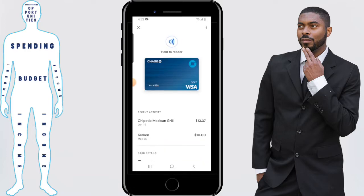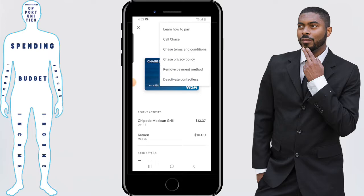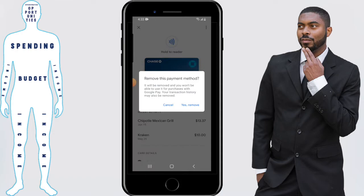Once you've selected the card, click on the dots in the top right-hand corner and select 'Remove Payment Method.' Google Pay will confirm this with you, basically saying it will be removed and you won't be able to use it for purchases on Google Pay. Your transaction history may also be removed. Make sure you're okay with that — I am, so I'm going to click 'Yes, Remove.'